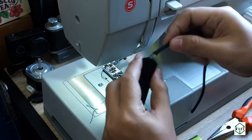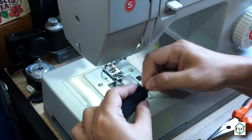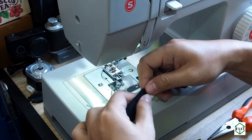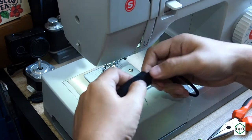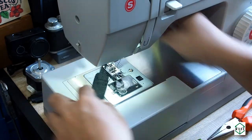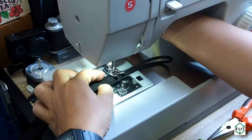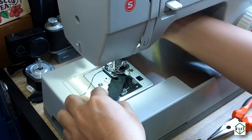Next, we put the cord inside the webbing, and after that we can start to make the sewing — the horizontal lines and also the diagonal lines. This will make sure that the connection is strong enough to hold the camera weight.